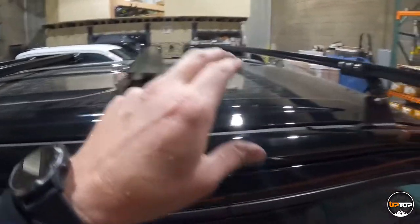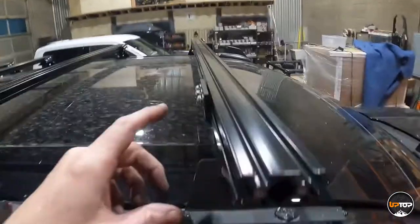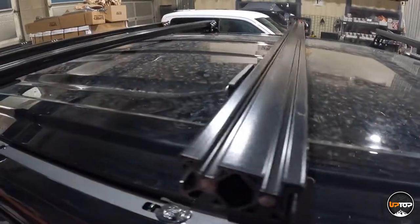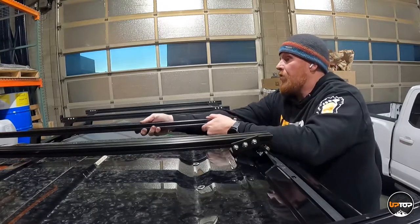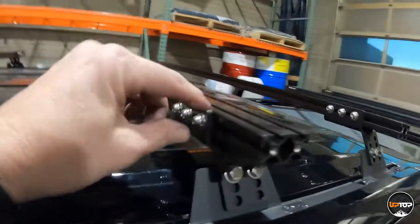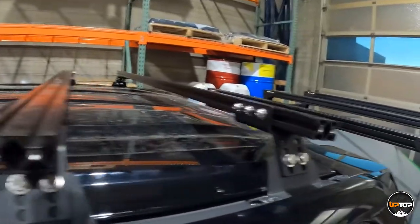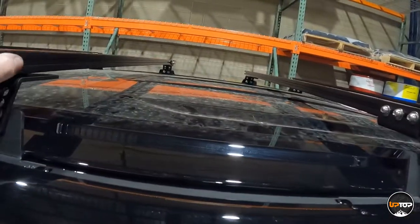Feed all four load bars through — they'll only be slid through on the passenger side at first, then go to the driver's side to engage the other threaded insert. You'll notice on the passenger side the hardware is on the back of the bar, and on the driver's side it's on the front — you don't get to pick that, it depends on how they were bent in production. Take a loose measurement from the outside edge of the load bar clamp to the outside edge of the load bar on both sides to make sure they're close to even.